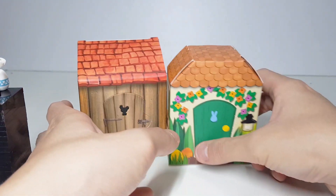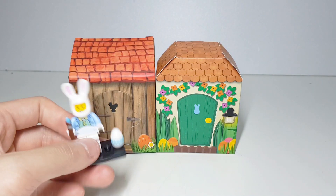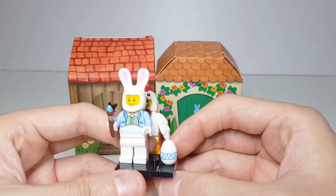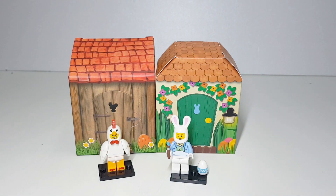It's a nice collection and I love both of them — the chicken suit guy and the Easter Bunny Hut. Do leave your comment and subscribe to my channel if you wish to see more interesting reviews. Share with me which is your favorite Lego minifigure.